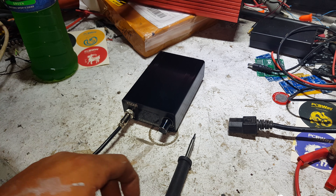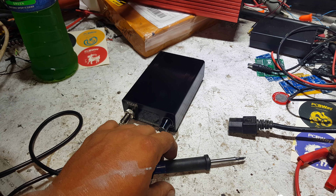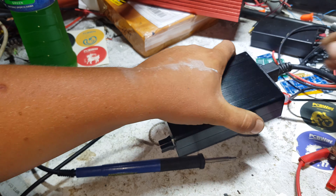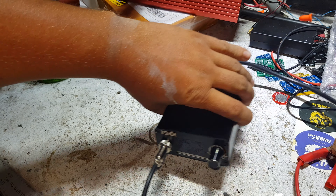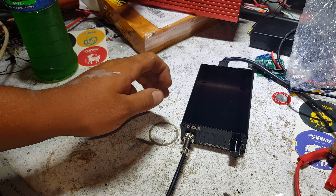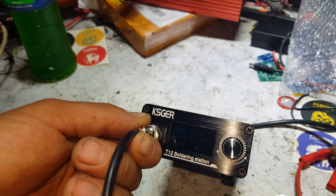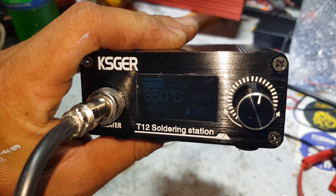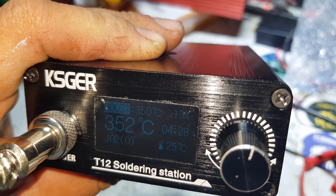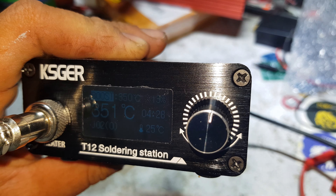Alright guys, let's power this beast up and see what we see. With it sitting flat on the bench, the back part with the cord actually holding it up, it still clears the bench — so you're not going to burn straight through anything. It's showing that it's set to 350 degrees Celsius, it's in boost mode, it tells you the power it's feeding in as a percentage on the top right, and it tells you the time and the temperature of the box.